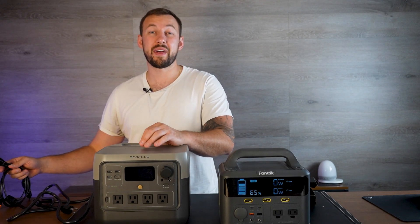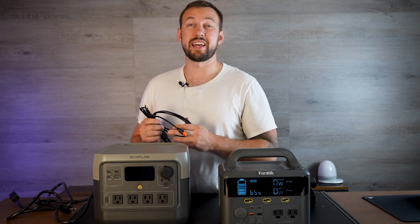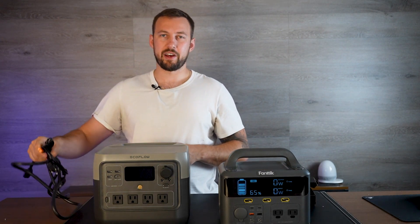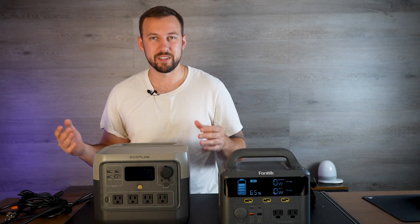The EcoFlow River 2 Pro also lasts over 3,000 battery cycles — that's full recharges before you start to see any deterioration. On the Fantec side, you get the same plug-ins as the other box, so it's exactly the same — nothing else changes, you just don't get the USB-C.